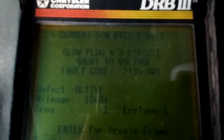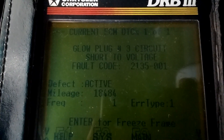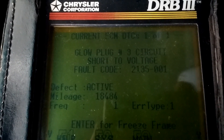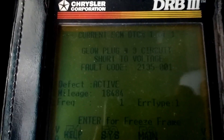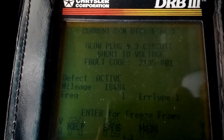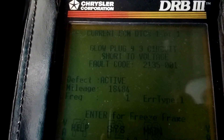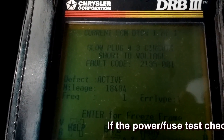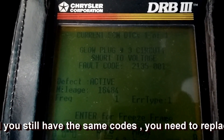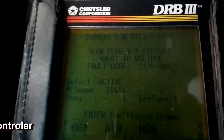Now I only have one code. The P1482 code for the glow plug module excessive current is gone, and the glow plug number four circuit code is also gone. So now I only have one remaining code because I have another bad glow plug—number three—that I cannot take out yet.